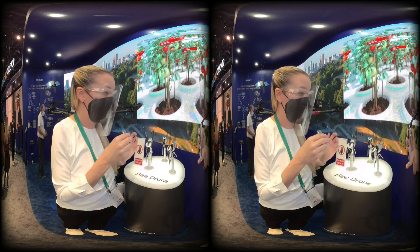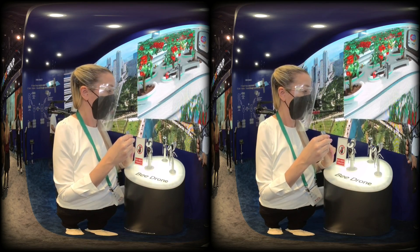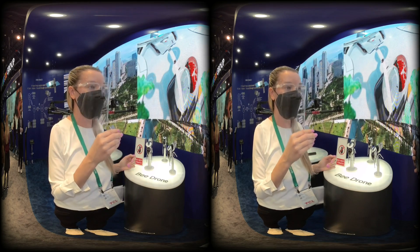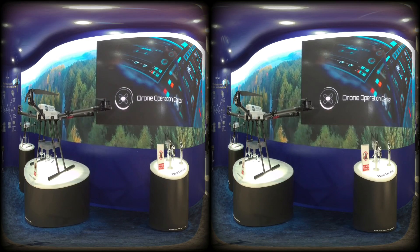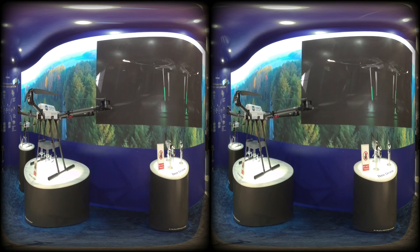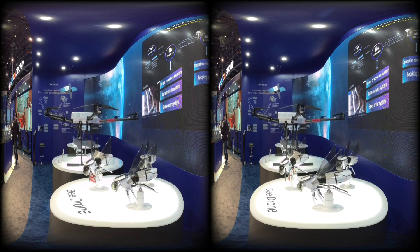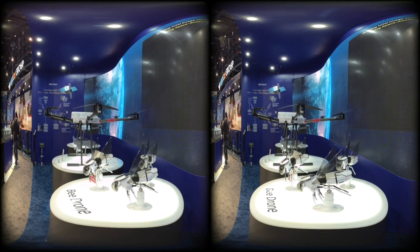Right now it's just in the pre-production prototype stages, so it's just a concept for now. And these are our honeybees. Thanks for stopping by the HanCon group. We'll see you next time.